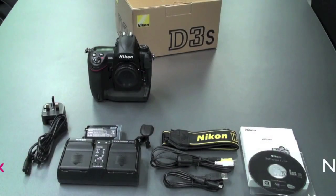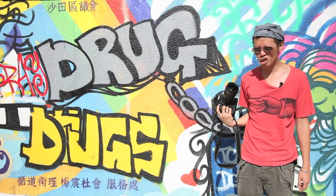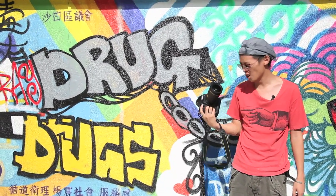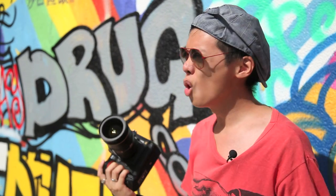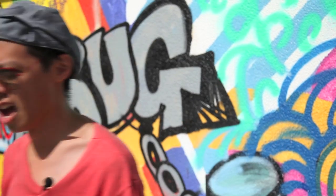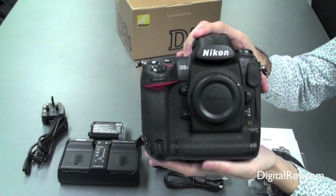The Nikon D3S comes with an instruction manual. Instruction manual? Who needs instruction manuals? I know how to use a camera. If I don't know how to use a feature then it's not worth knowing. All I really care about is the camera itself. And of course, the Nikon D3S body itself.